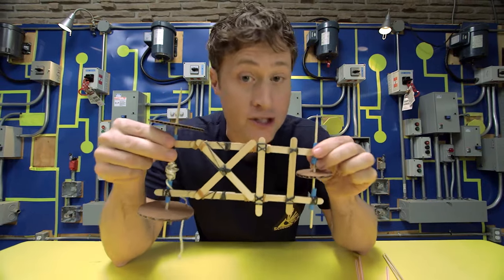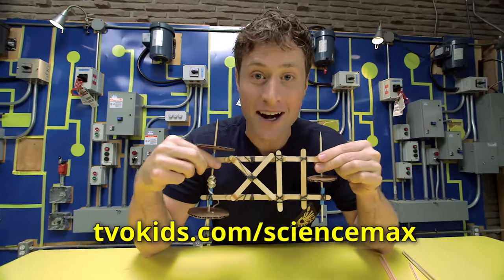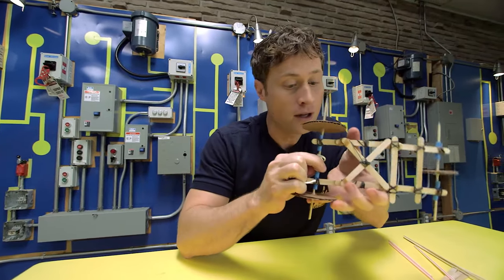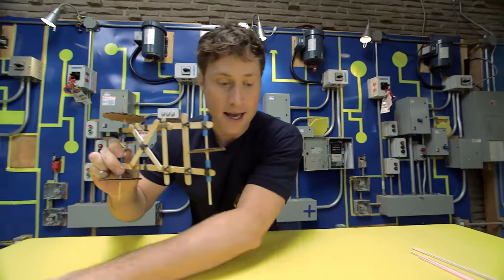If you want step-by-step directions on exactly how to do this, you can go to our website — it's all right there. The last part is to wrap some string around the back axle so you can pull and the wheels will spin. Let's check it out and see how it works.